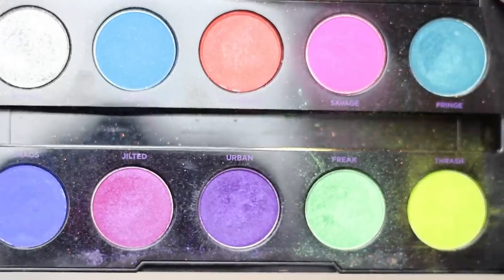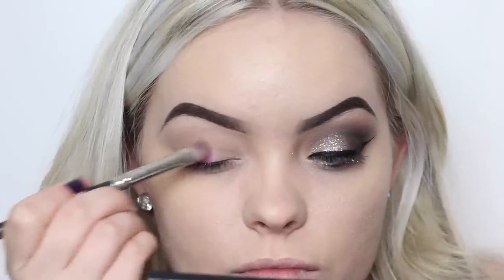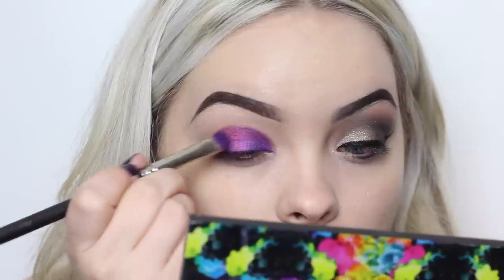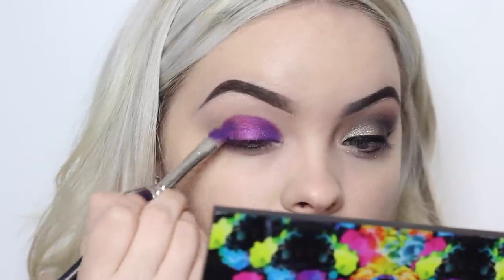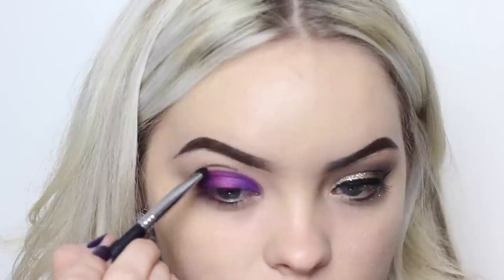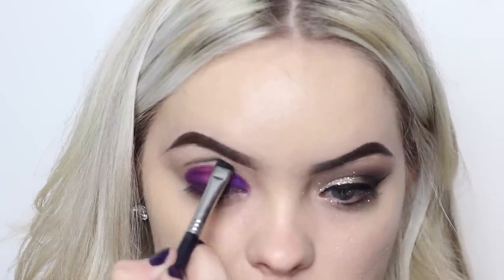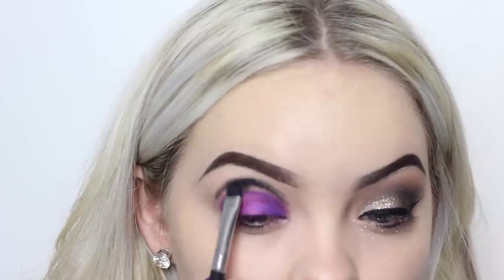On the other eye, I decided to kind of mimic what I did in my Sugar Skull tutorial. In the center I'm taking Jilted from the Electric palette from Urban Decay, and then I'm taking Urban on the inner and outer corners. Then with the Sigma shader brush, you can mark out basically the shape that you want on that side, and then blend that black color into these colors.